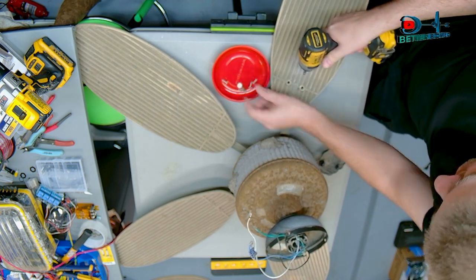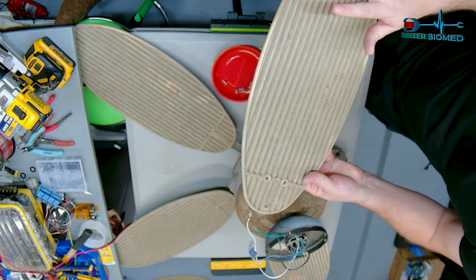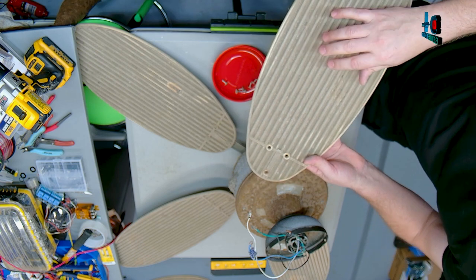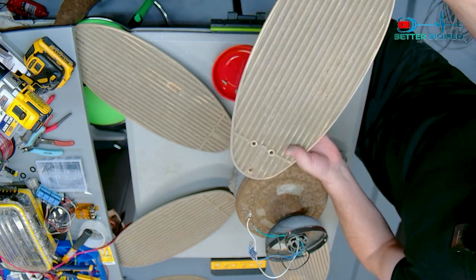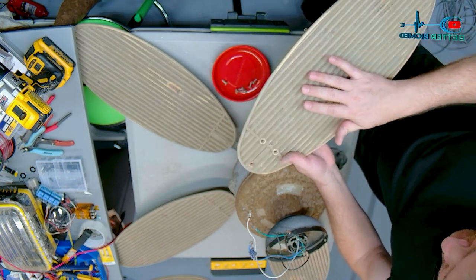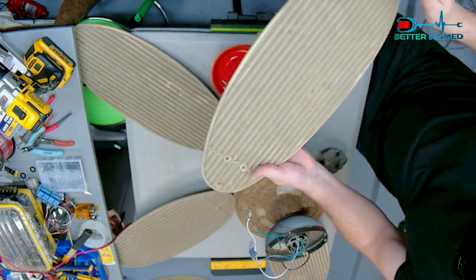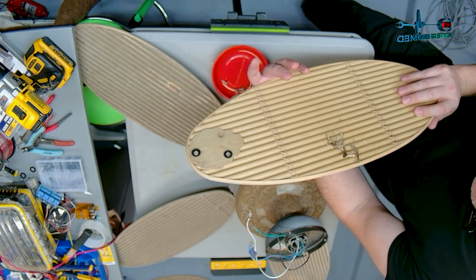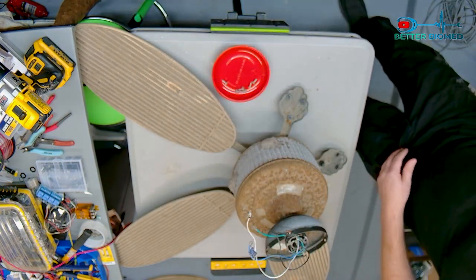These blades just need a scrubbing. They might be out of balance because of the dirt. Actually this is a bad design for a fan blade - the ripples will create turbulence in the airflow instead of nice smooth laminar airflow. These ripples will induce drag on the motor and won't create smooth, forceful airflow. You can clean them up and they'll still be functional, it's just a bad initial design.